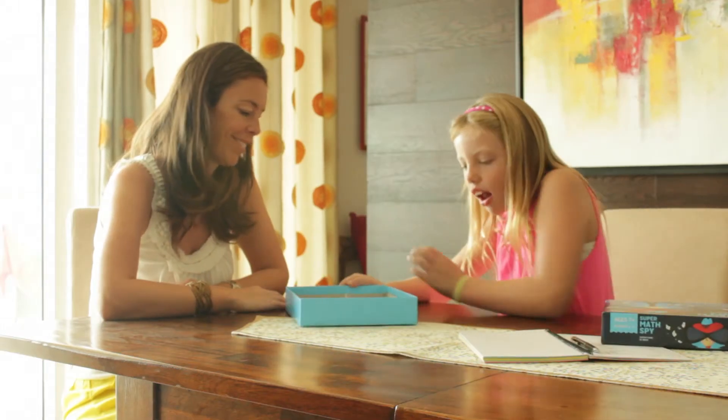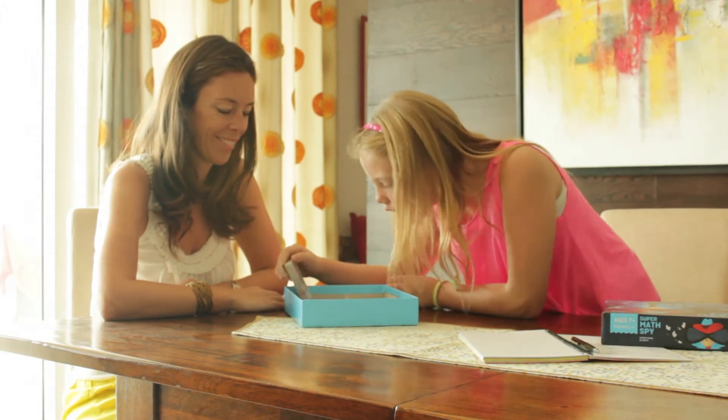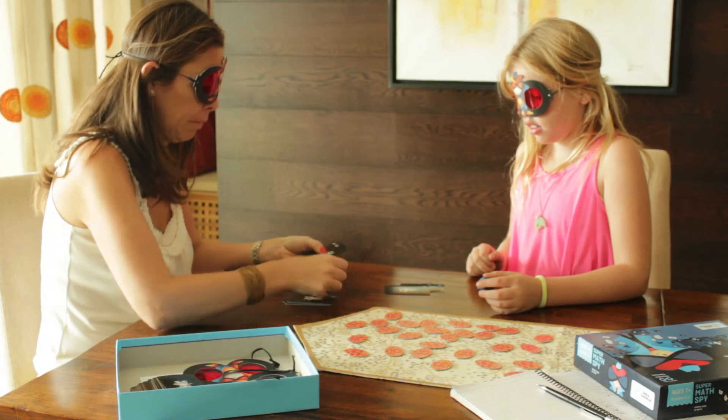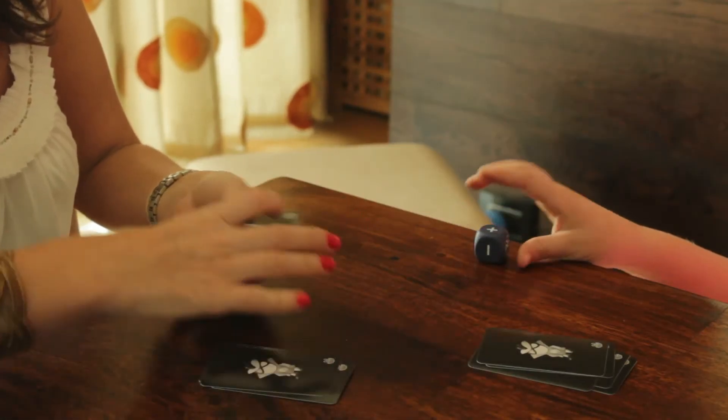Be the first to solve five mission cards and be the spy master. Each player wears the decoder glasses, fingerprint tokens are placed in the middle, while five mission cards are dealt to each player.